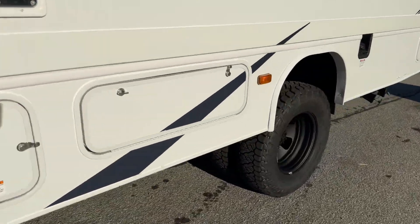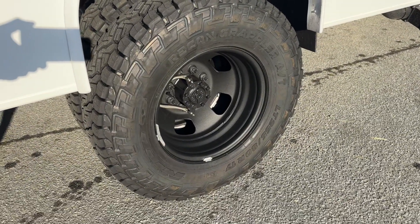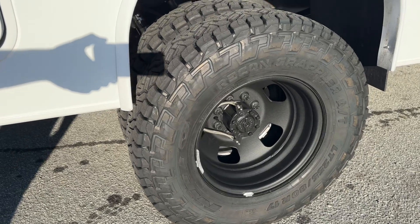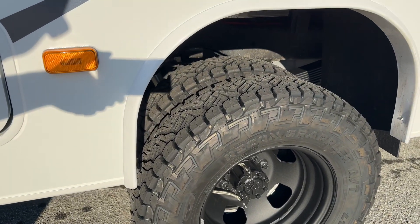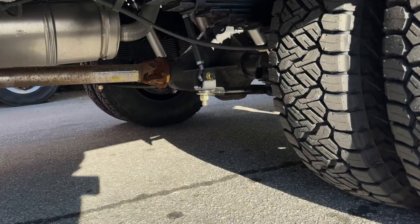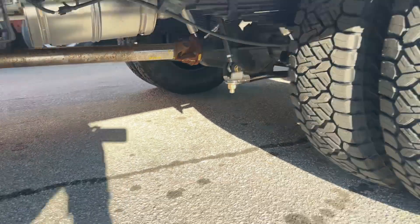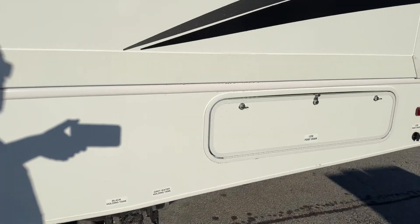Out back, our current standard setup: a 17-inch Dodge wheel that we machined for the E-Series hub bore, then sandblasted and powder coated, with a 255-80-17 Recon Grappler. Stock sway bar in the rear — we just changed the links to our direct-mount link for a little more performance. And that's it, nothing else out back.